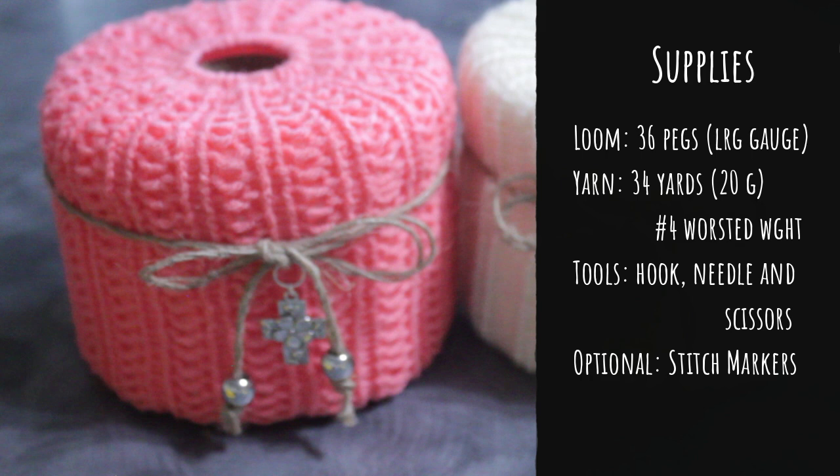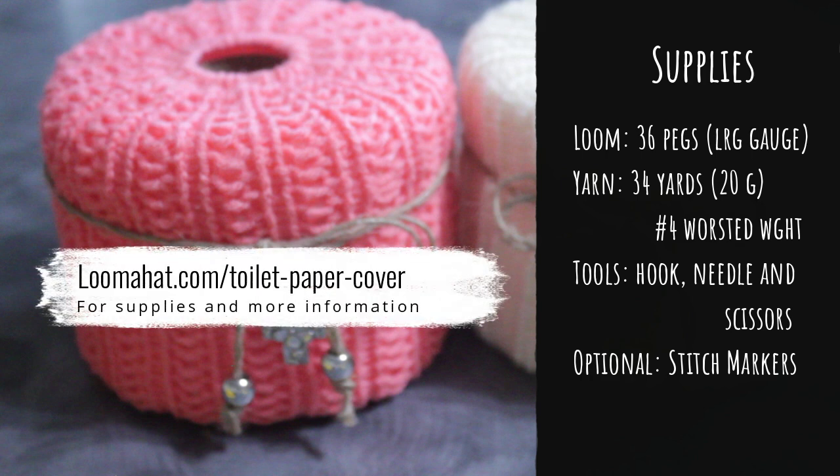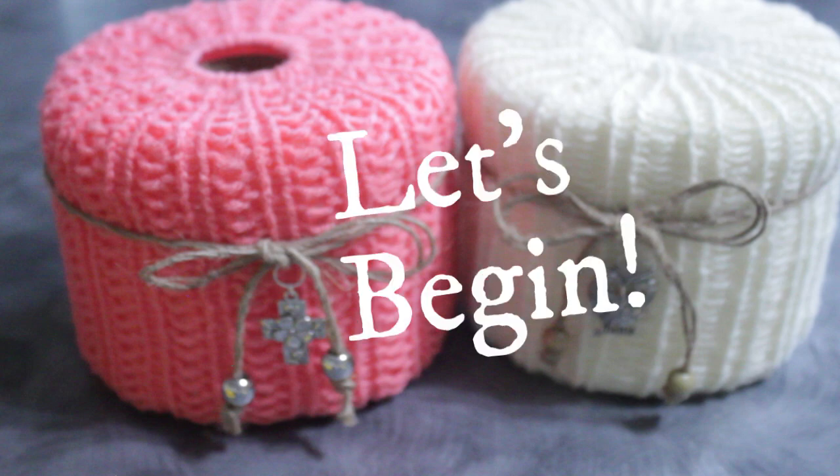For more information and links you can go to loomaha.com/toilet-paper-cover. Alright, without further ado, let's begin.